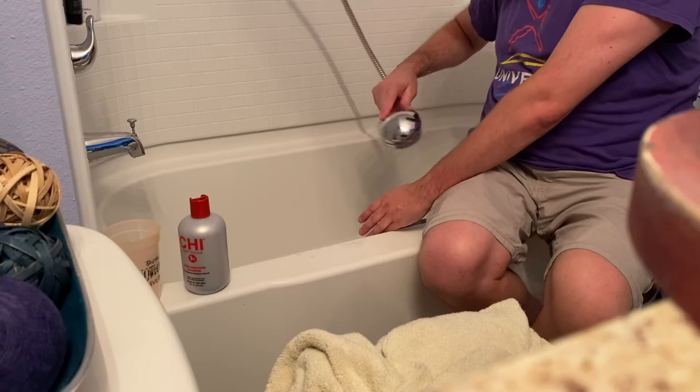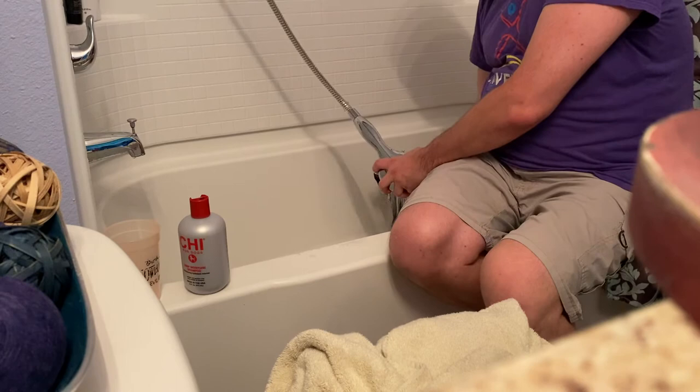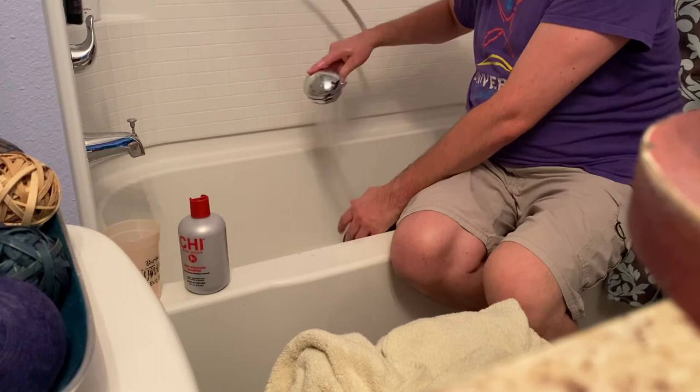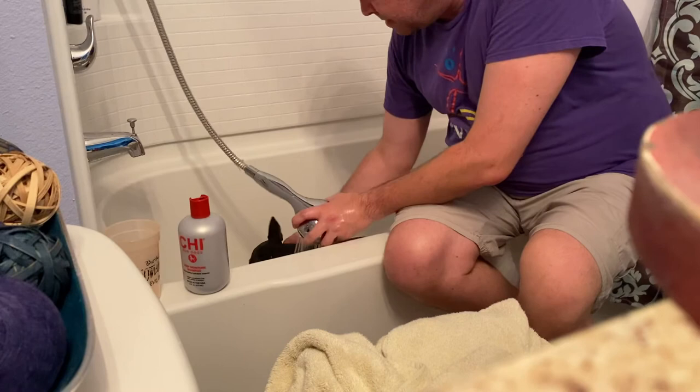You know, the more you cooperate the quicker we'll be done, Lucy. Make sure you rinse really, really thoroughly — you don't want any soap left over. Try not to get water around the dog's head. She knows she doesn't like this because I have to spray around her head, so be careful with that.